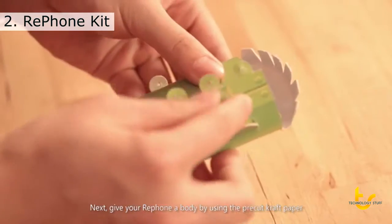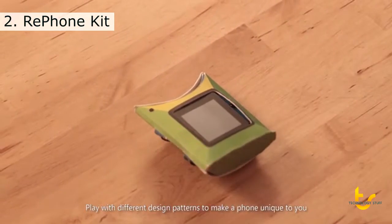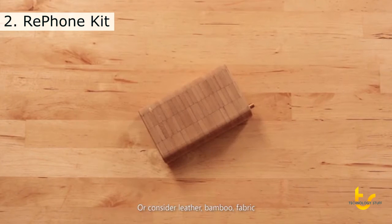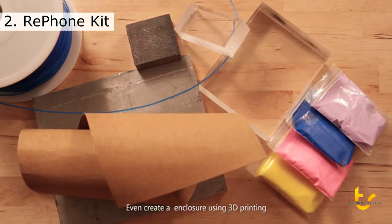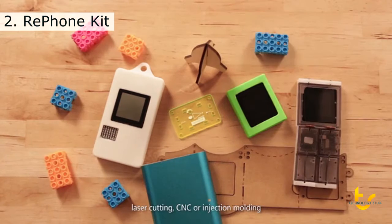Give your RePhone a body by using the pre-cut craft paper. Play with different design patterns to make a phone unique to you. Or consider leather, bamboo, fabric, or existing objects. Even create a sturdy case using 3D printing, laser cutting, CNC, or injection molding.